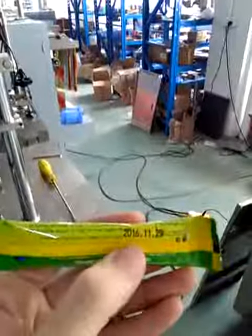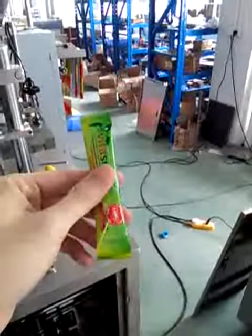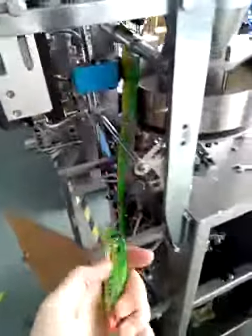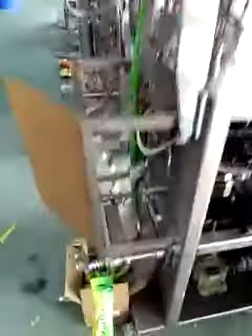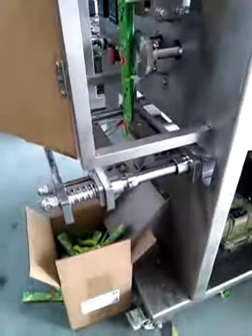Here is the product. The date printer — maybe just put it, put the position here. Still not very good, but I think it's okay. Maybe you should ask your nephew to come here. Like this. Thank you.